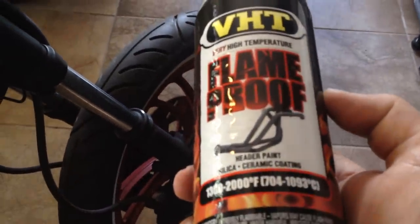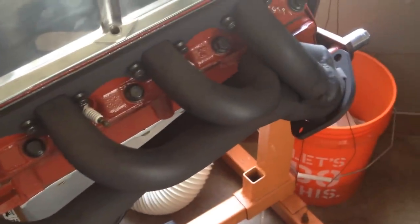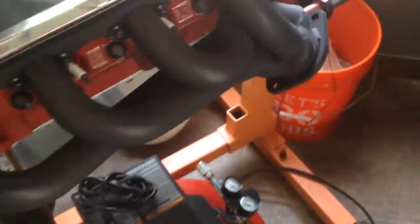So I'm going to go ahead and give that a coat of a very high temperature header paint. Here's the paint right here - it's the flameproof header paint, the same stuff that we used on these headers here on the GT40p heads. This stuff's real durable and it's got kind of the matte black look going on there.